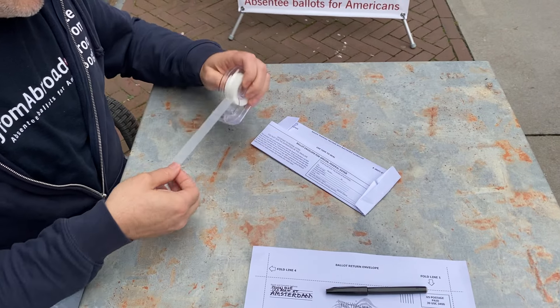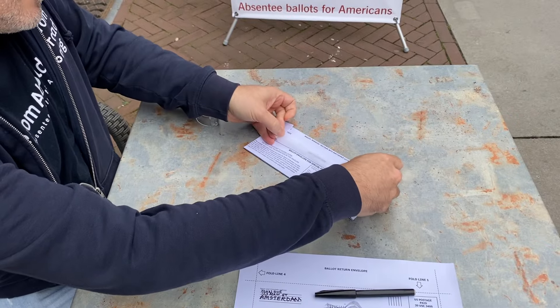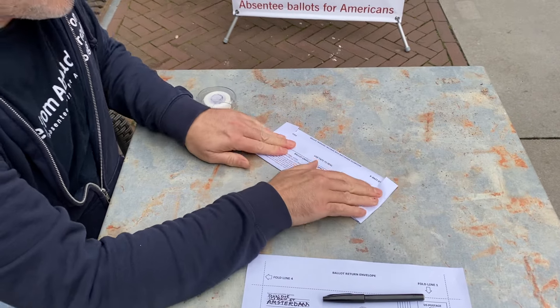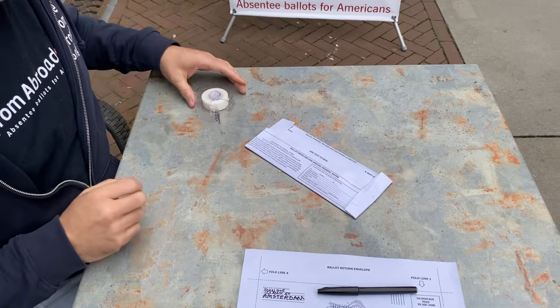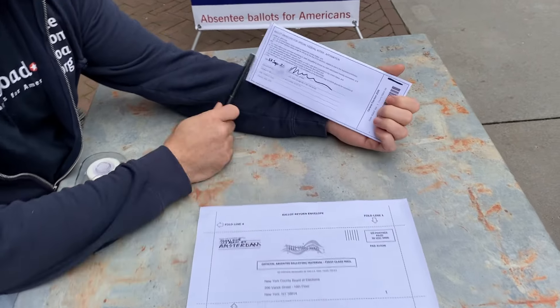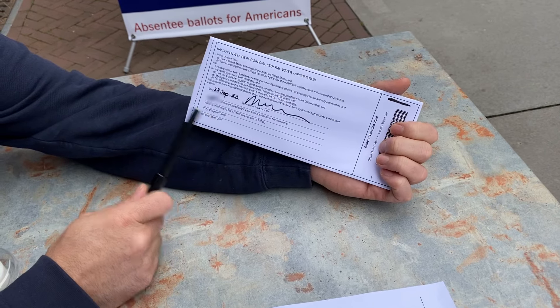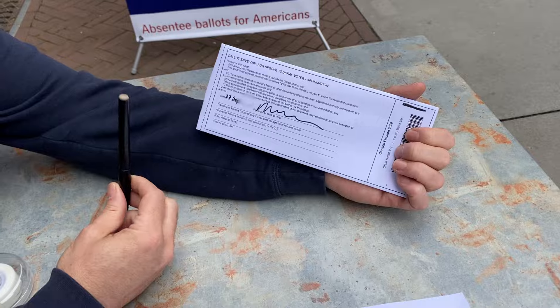Now you can use tape to seal, as they say. On the security envelope, you need to date it and sign it. All the rest you don't need, unless you have an assistant helping you fill out the ballot.